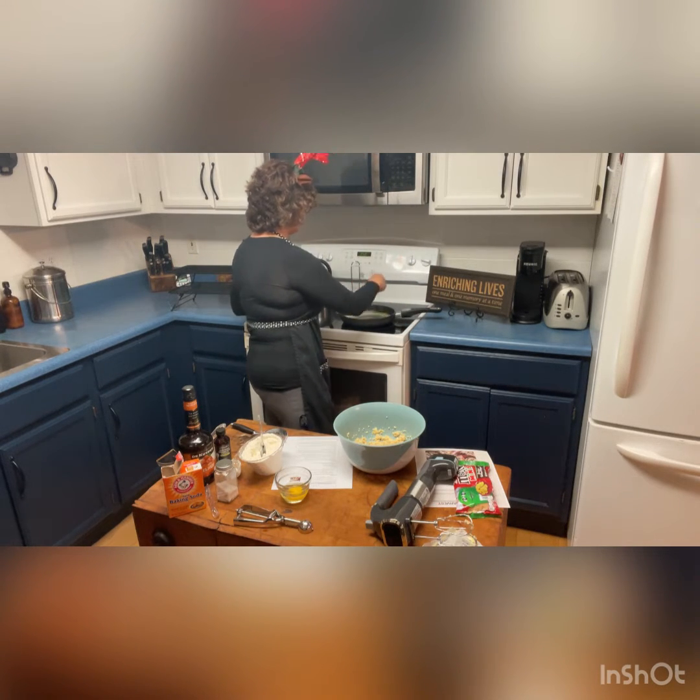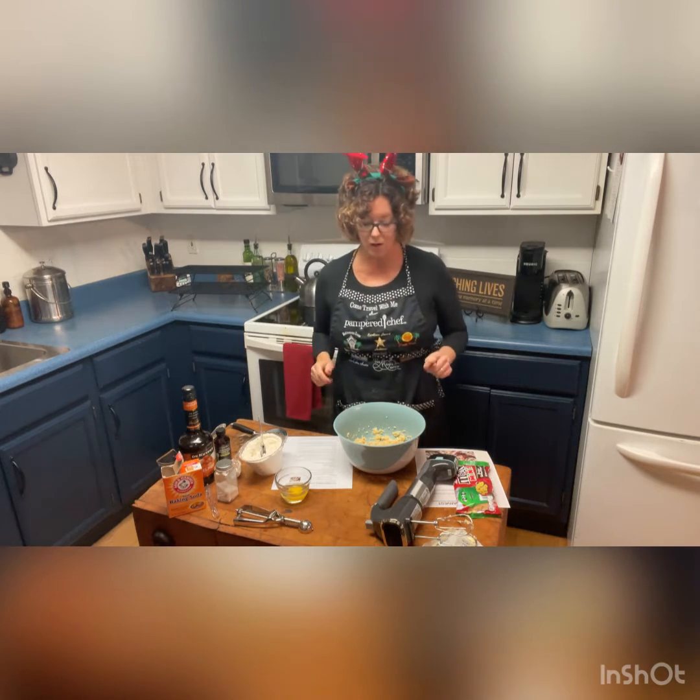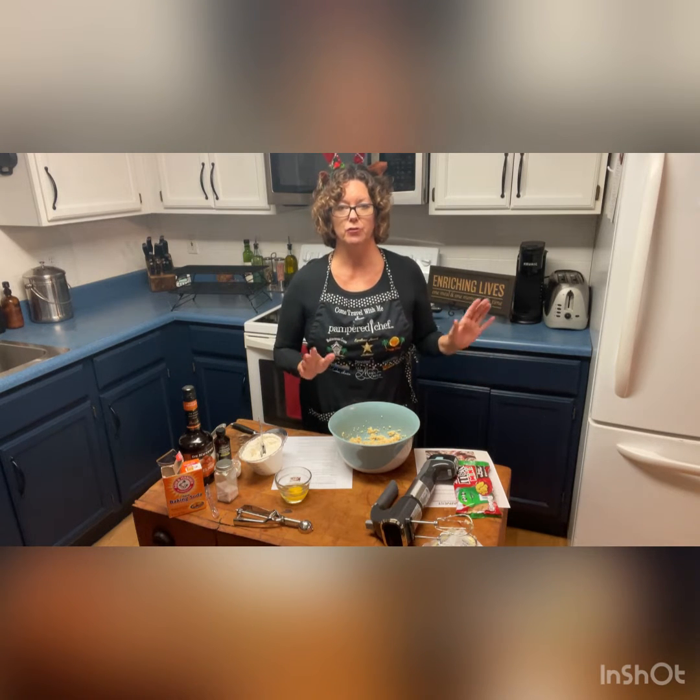All right, so we're getting bubbly — it's starting to look good. It needs about a minute or so more. Once that is bubbly, I'm going to put it in the freezer for 10 minutes.